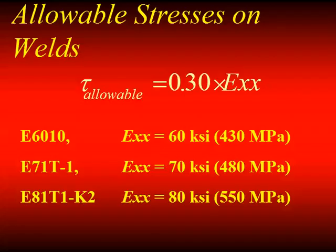In the United States, we use 30% of the electrode classification for our design allowable. So out of a typically 70,000 psi tensile strength weld material, we use 21 KSI. When we have E60, it would be 18; E80 would be 24. In Australia, they use one-third instead of 30%. This is based upon the Higgins and Priest studies of the 1969 era, and that's how it came about.